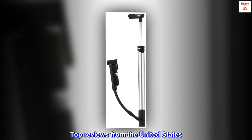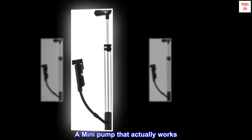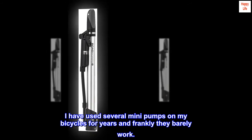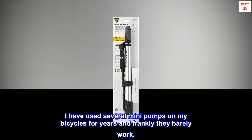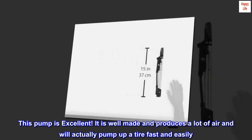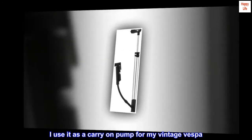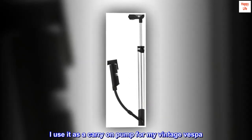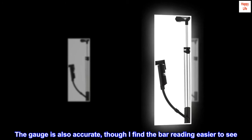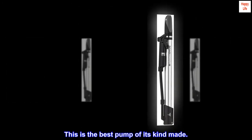Top reviews from the United States. A mini-pump that actually works. I have used several mini-pumps on my bicycles for years, and frankly they barely work. This pump is excellent. It is well-made and produces a lot of air, and will actually pump up a tire fast and easily. I use it as a carry-on pump for my vintage Vespa. The gauge is also accurate, though I find the bar reading easier to see. This is the best pump of its kind made.